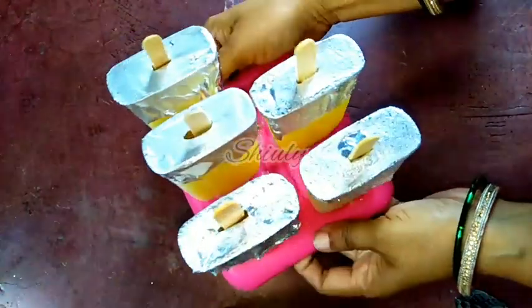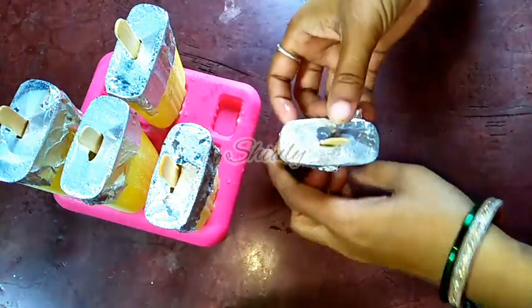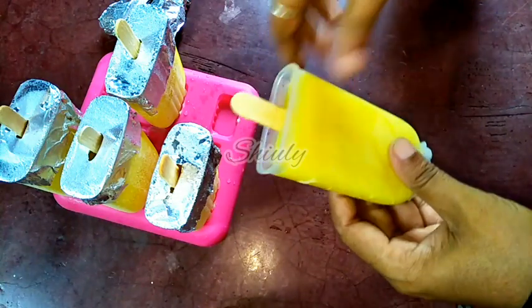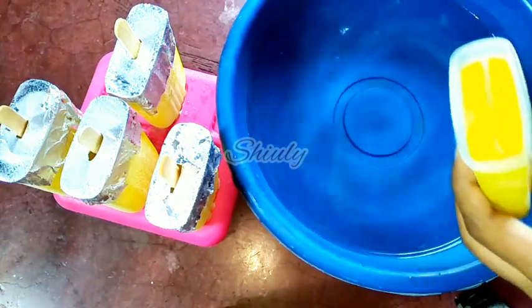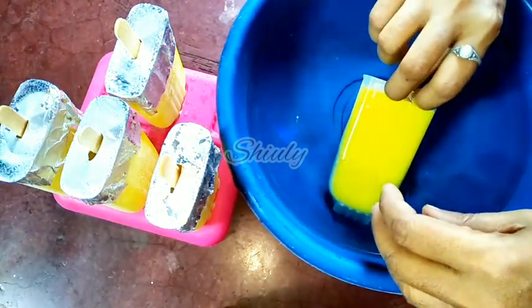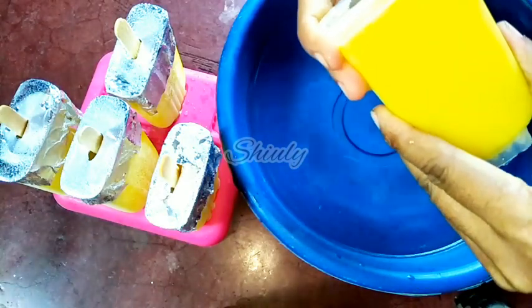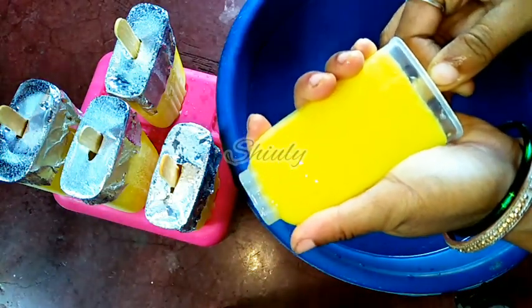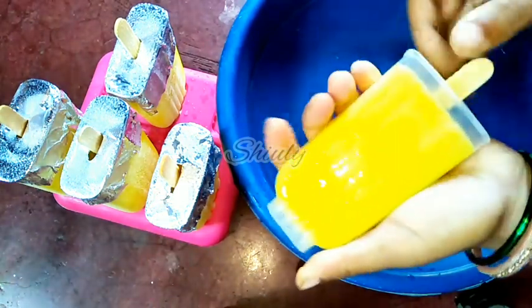After freezing, here they are. Now let's demold them — first we have to remove the foil paper. For a quick demolding process, we need some water to dip the mold into. Hold it for about 30 to 40 seconds in the water and after that it will come out easily. I am pressing a little and now it comes out.